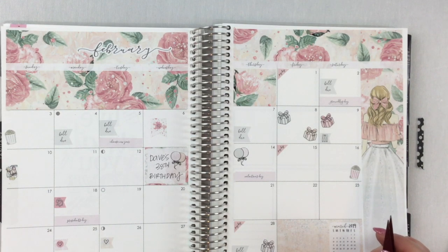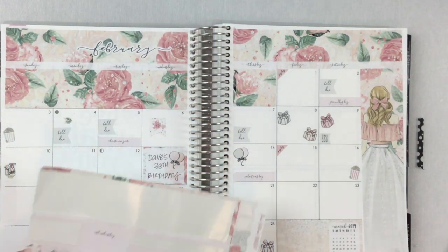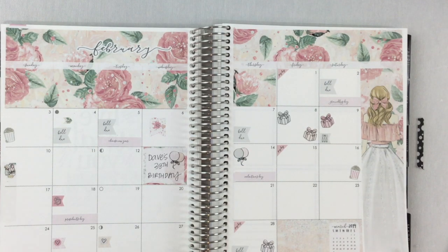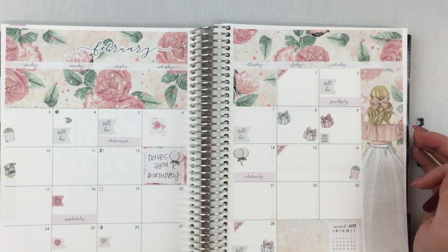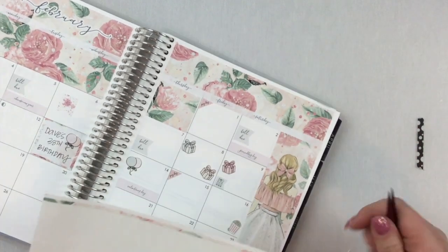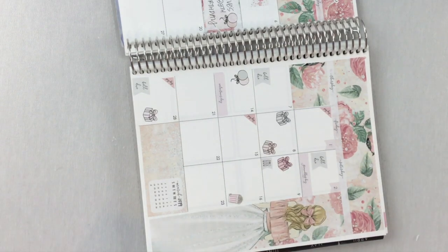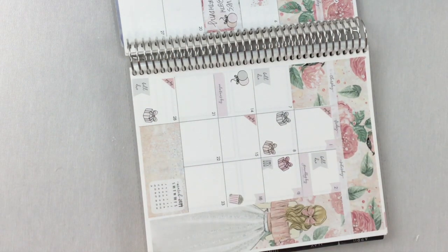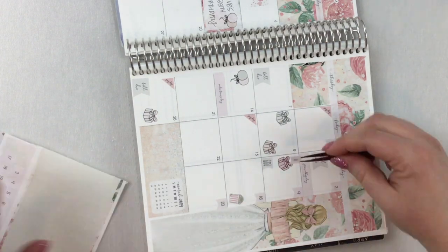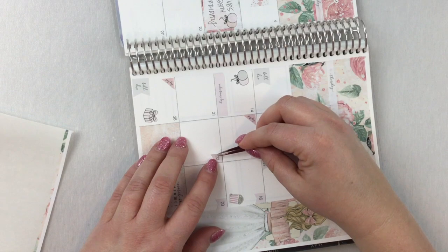I'm going to mark one more thing — that we did an all-day BLT and I needed to get a sub on the 4th. I'm just using an arrow from the kit. I'm trying not to use anything else, anything above and beyond the kit. I'm going to fill the dots in — I'll speed you up on this part and then show you the results.